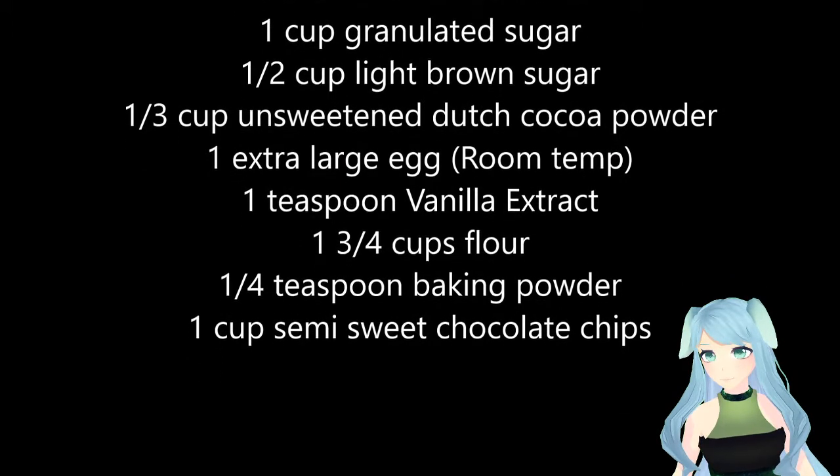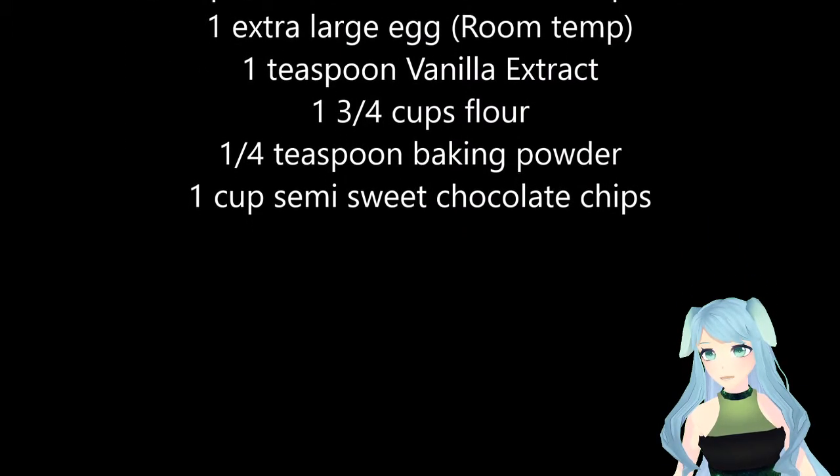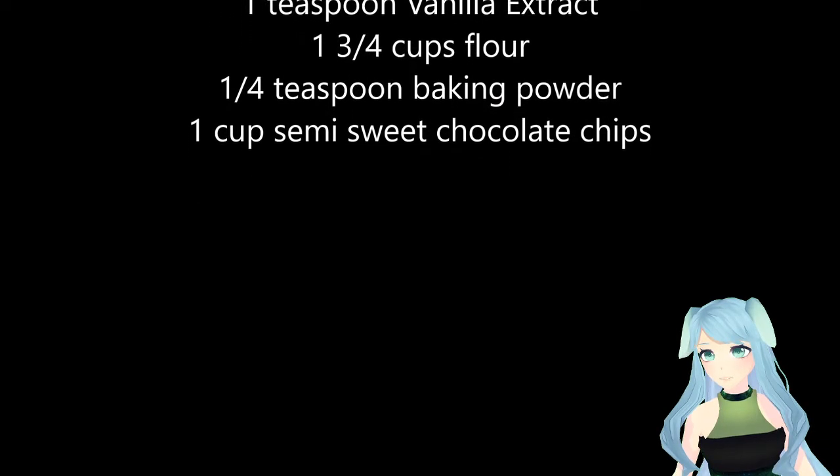You'll also need one extra large egg at room temperature, one teaspoon vanilla extract, one and three-fourths cups of flour, one-fourth teaspoon of baking powder, and one cup of semi-sweet chocolate chips.